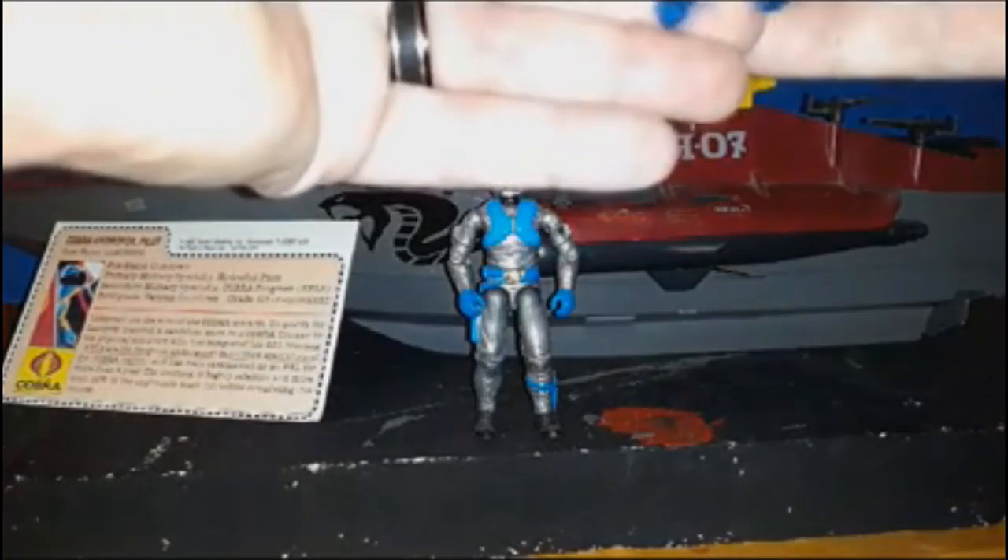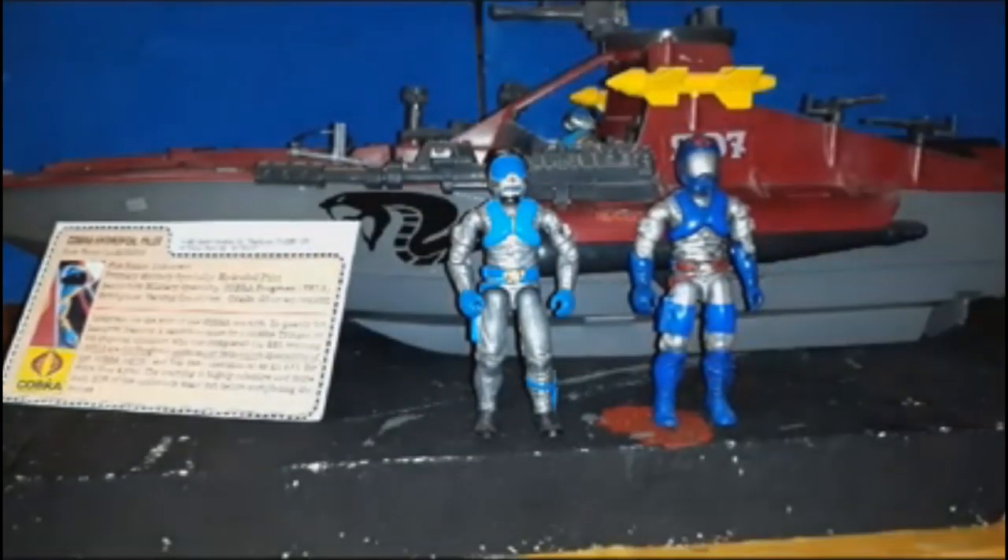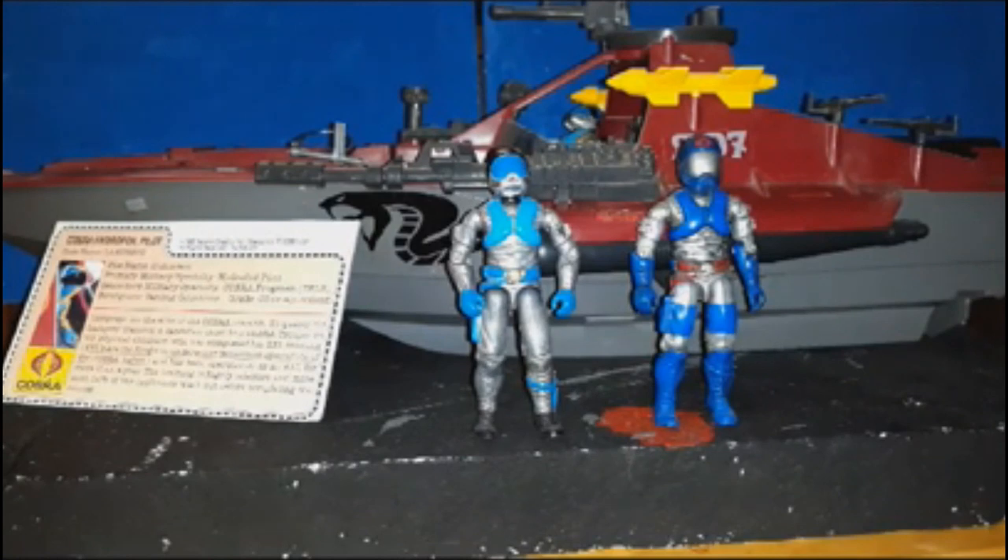I'll show you. This is the modern version of the lamprey. I have him set up in the gun turret. He's the captain of the ship. Pretty cool, that guy is.